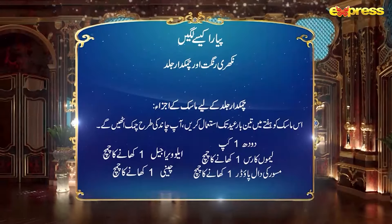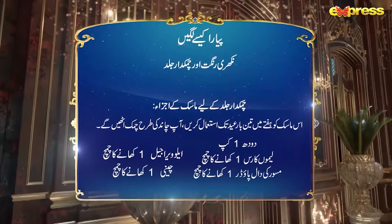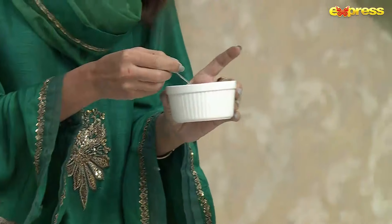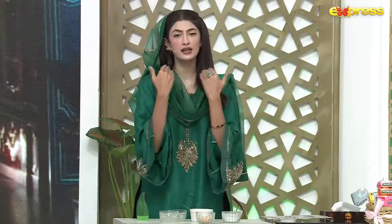Now, as you are mixing it, it will become a little thick. Within five to ten minutes, it will thicken. You have to clean your face first. Apply it in a circular motion on the face, neck, and hands, then let it dry. Once dry, apply a second layer — I always apply double application.